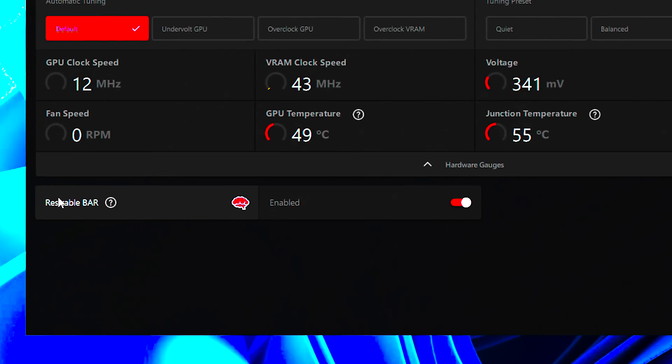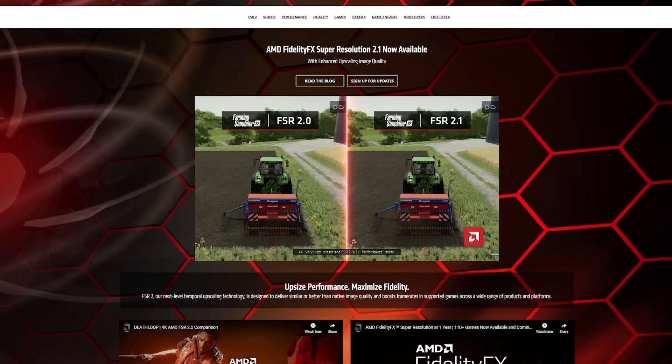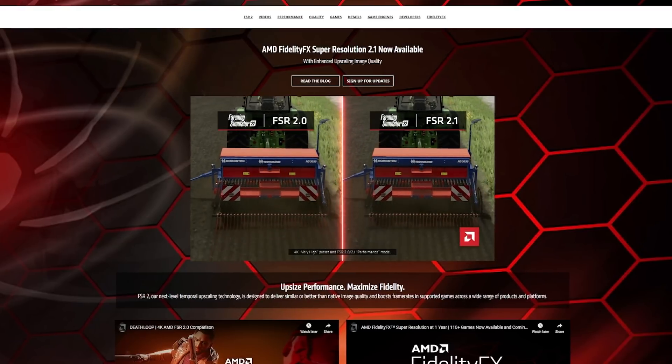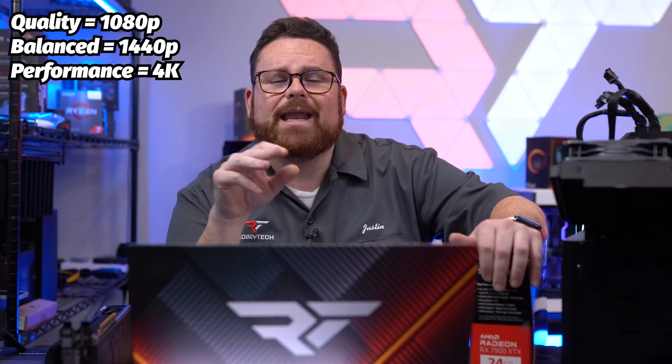The other technology is AMD's FSR — FidelityFX Super Resolution. It's a rendering technique that boosts frame rates by using spatial upscaling based only on the source image, letting the GPU punch above its weight class — similar in concept to DLSS or XeSS. FSR has three main modes: Quality for 1080p, Balance for 1440p, and Performance for 4K. The higher the mode, the more performance gain but also more potential artifacting.